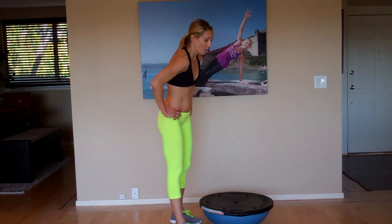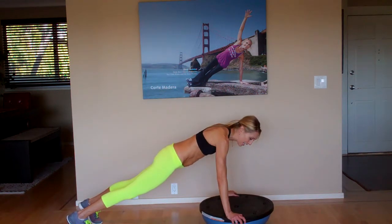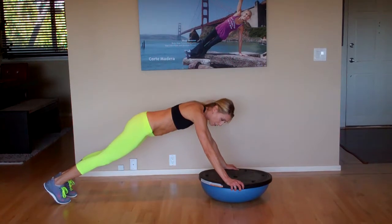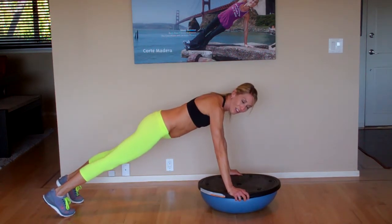I'm going to show you some basics that you can add the BOSU in and really increase your core training. We'll start with just a basic push-up. The biggest thing is your weight is on top of the BOSU — don't come back here, it puts too much pressure on your spine. So you just do your regular push-up, lowering down and up.